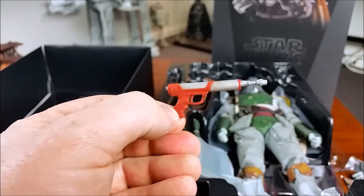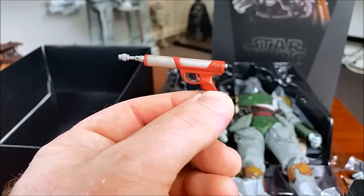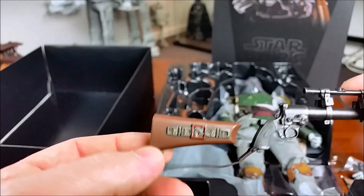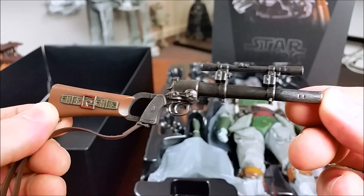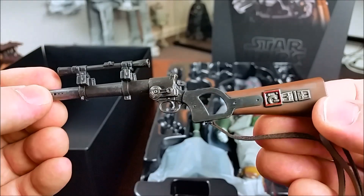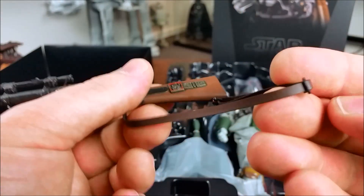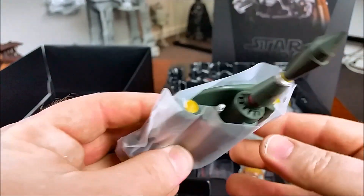He comes with a blaster pistol — I should have researched the model number for that. He also comes with his blaster rifle, and that has been done really, really well. Look at the detail — the sculpt and the way it's been painted with silver dry brushing over it, with that wooden-looking stock. That's been done really nicely, and it's also got a leather strap which I think is adjustable. He also comes with his backpack of course.